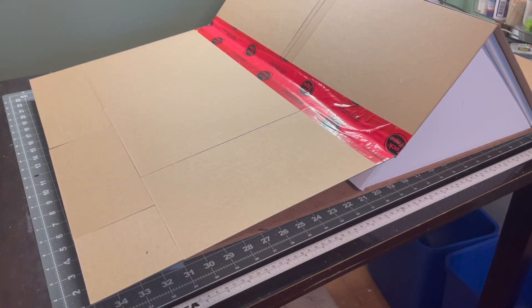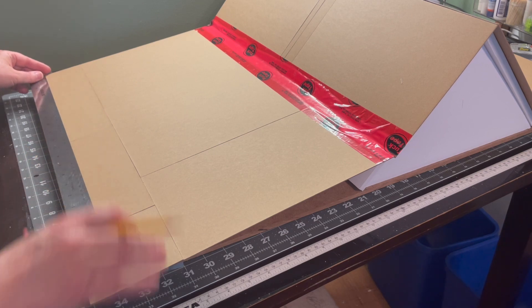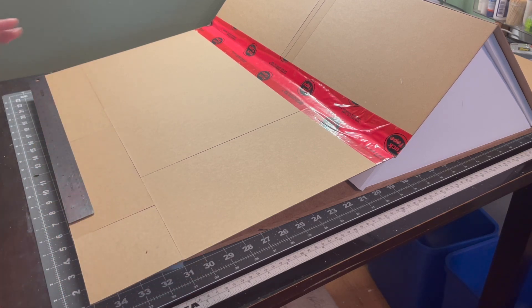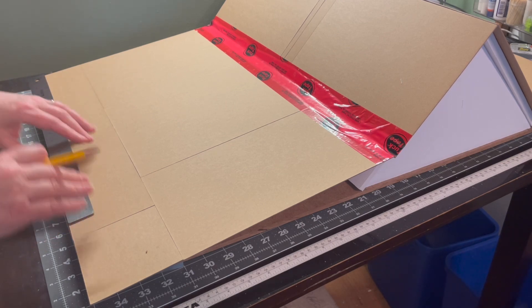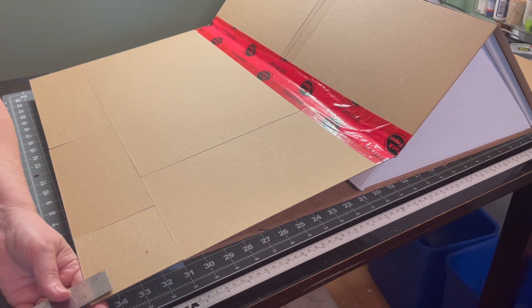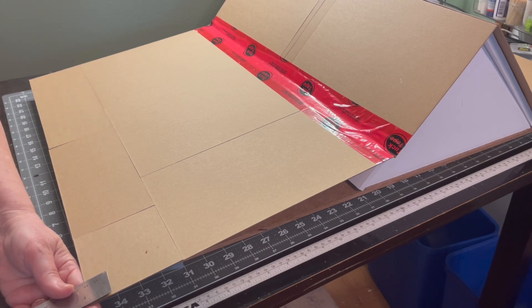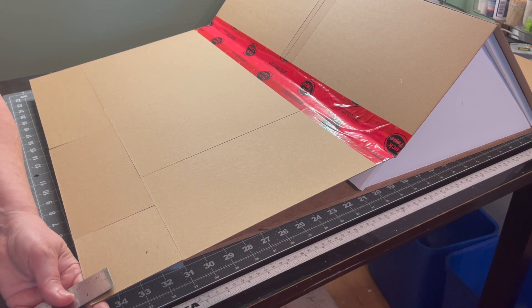I want to make sure my rows of shingles go on straight, so I'm measuring up the side and drawing straight lines all the way across to use as a guide. My first row is going to sit just shy of an inch off the bottom edge, because an actual shingle hangs over the edge of the roof by a small amount — so I'll use about 15 sixteenths of an inch instead of a full inch.